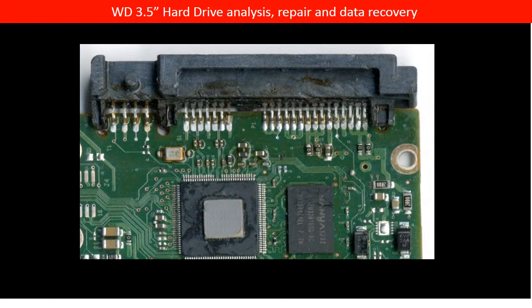After taking off the board, we can see some more oil or grease-like substance inside of the board. The main CPU and other chips are contaminated as well.